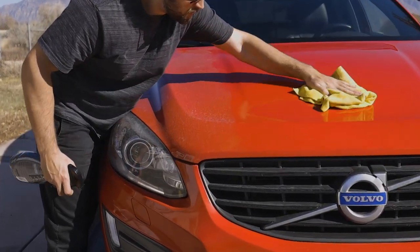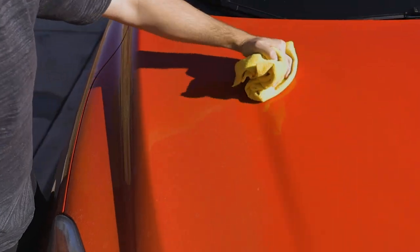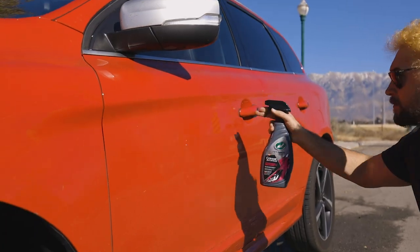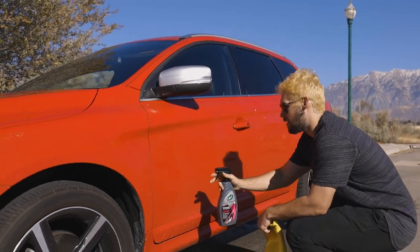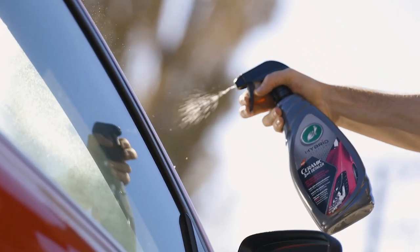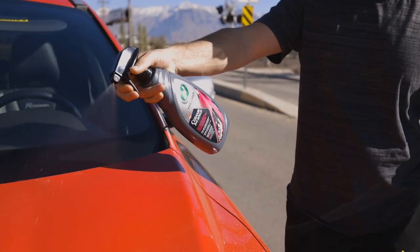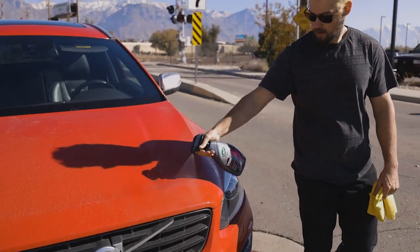Starting with safe, scratch-free HydroGlide waterless wash polymers that encapsulate dirt and grime, Turtle Wax Hybrid Solutions Ceramic 3-in-1 Detailer further expands upon your standard detailer with infused super hydrophobic SiO2 and synthetic wax polymers to boost depth of color and shine, and add chemical resistant protection for months at a time.